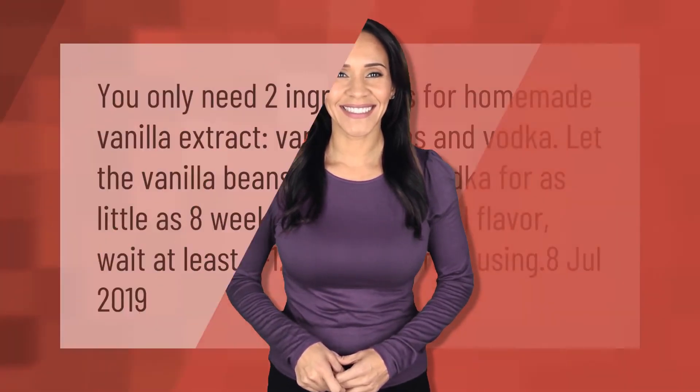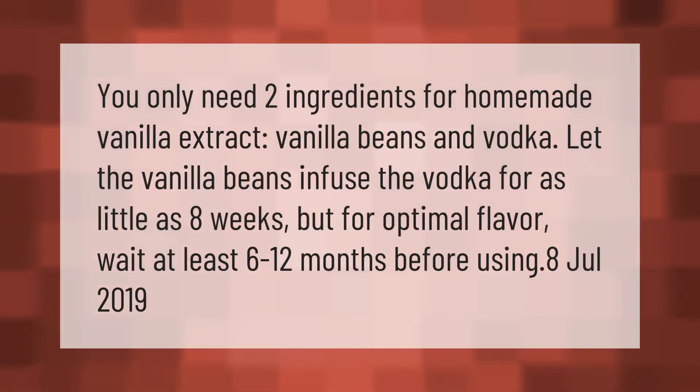You only need two ingredients for homemade vanilla extract: vanilla beans and vodka. Let the vanilla beans infuse the vodka for as little as eight weeks, but for optimal flavor wait at least six to 12 months before using.